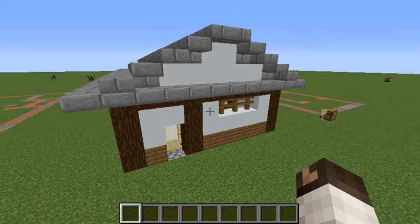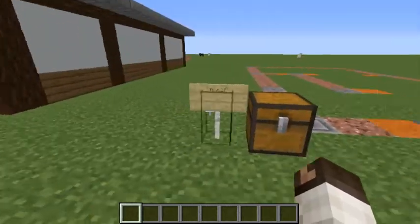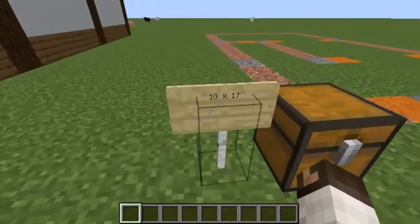Hello YouTube, this is AnnaCatCandy and today I'm going to be showing you how to build a Japanese house — a small Japanese house. It is 10 by 17.